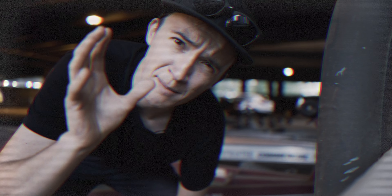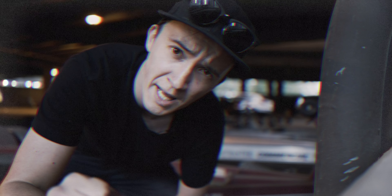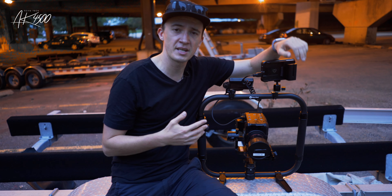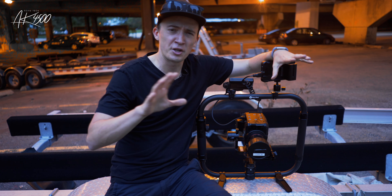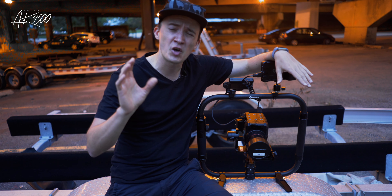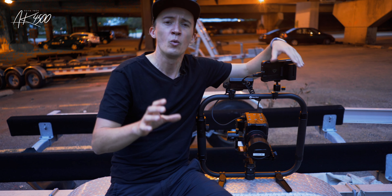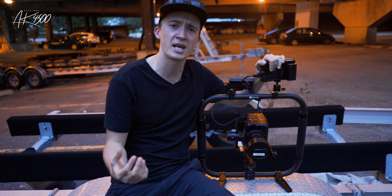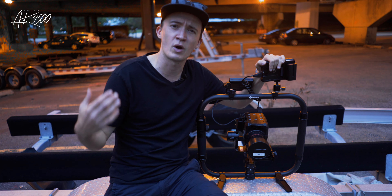Disclaimer: FeiyuTech sent me this gimbal for review, but they didn't have any editorial control over what I'm saying in this video. We keep it 100 on this channel, so expect my honest opinion. FeiyuTech calls it the Godzilla gimbal; others call it the Ronin killer. In this video I'm not going to do a standard review because honestly there are so many already out there, but instead I'm going to walk you through what I think are the standout features that differentiate this gimbal from other top-line DSLR gimbals on the market right now.